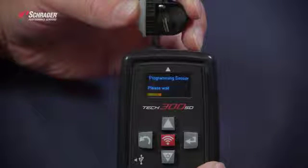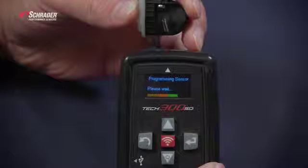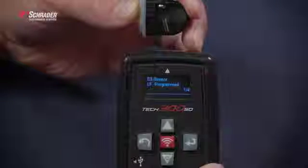As you can see on the bottom of the screen, you'll see a scroll bar scrolling across. Once it's gone all the way across, the program is successful. This sensor is now programmed to a 2015 Ford Escape.